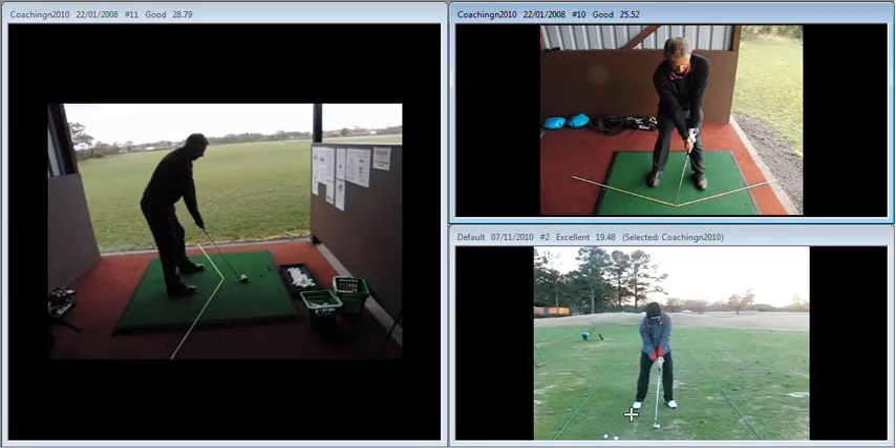What we want to see is a little bit more like we see down here on the bottom right. So the shaft is leaning towards the target, the handle is out in front of the club head, but not excessively. Your hand position is good, but unfortunately your ball position is too far back in this grid or circle that we've put down on the mat for you.